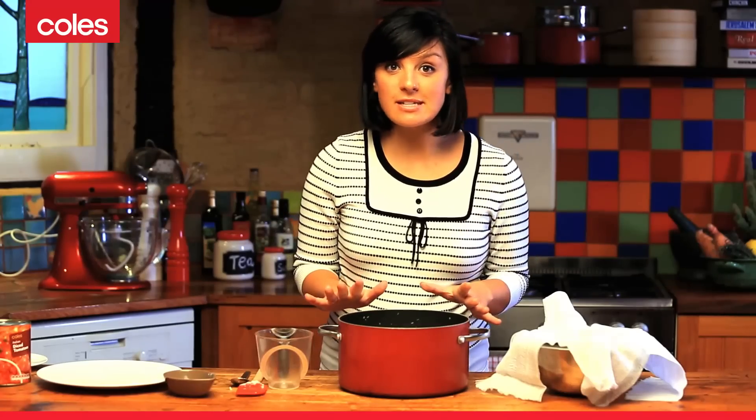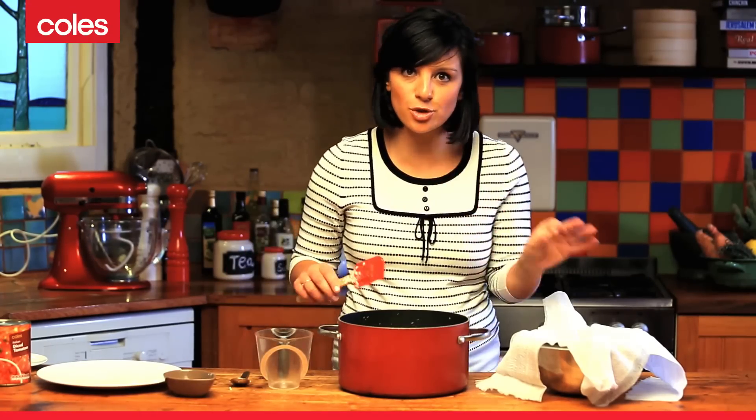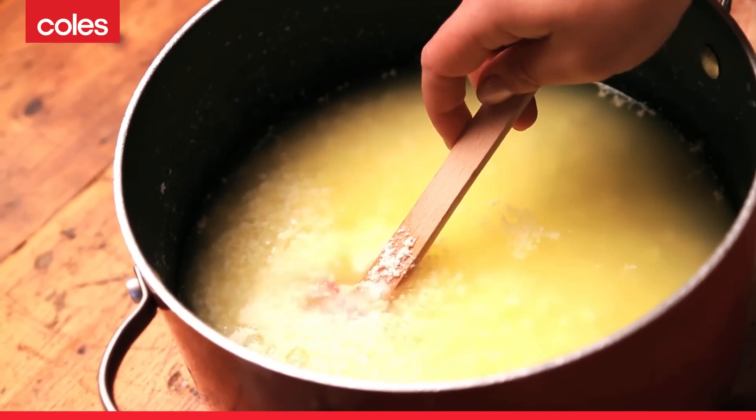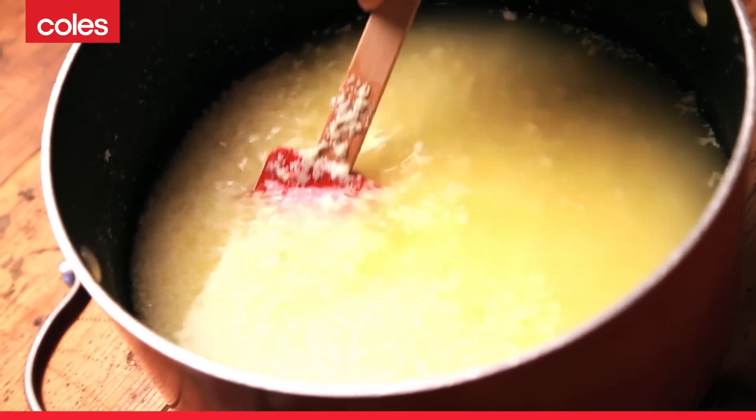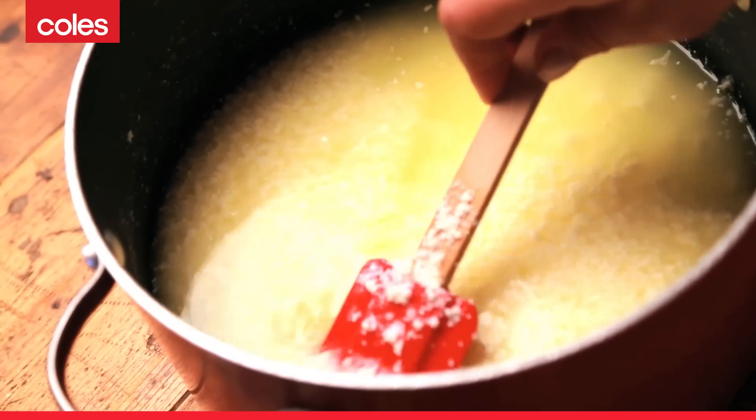The milk has been sitting here for around about ten minutes and you can tell it's completely split as there are two defined layers — that sort of yellowy, watery layer and then we've got our milk solids. This is ready now to be strained through our cheesecloth.